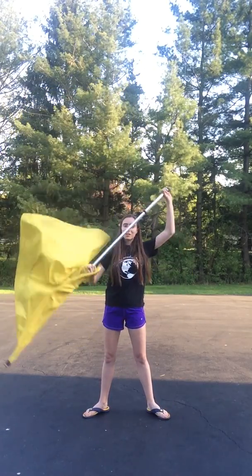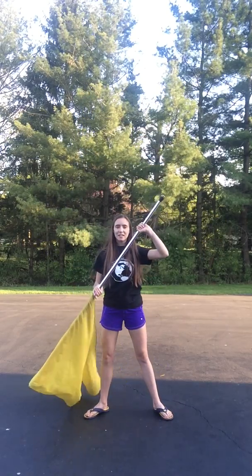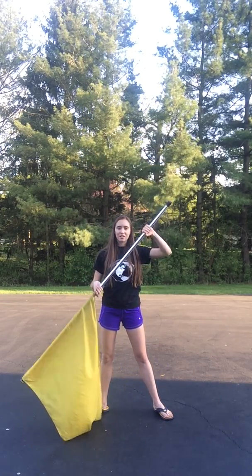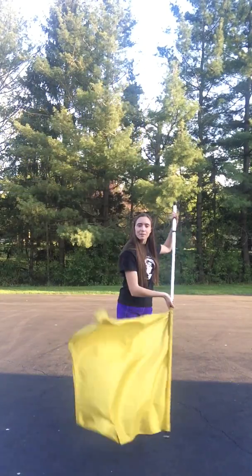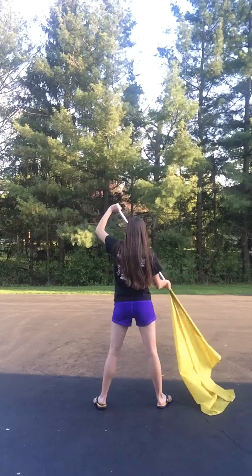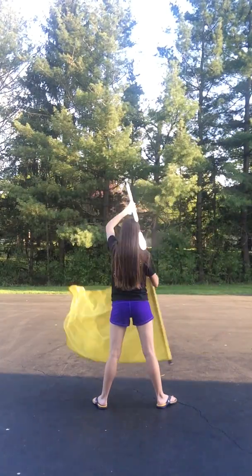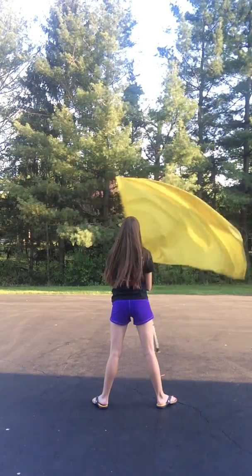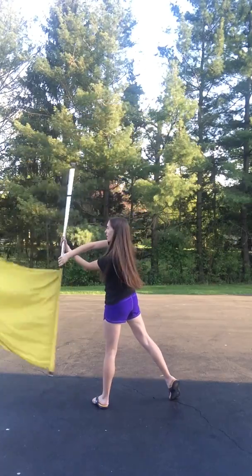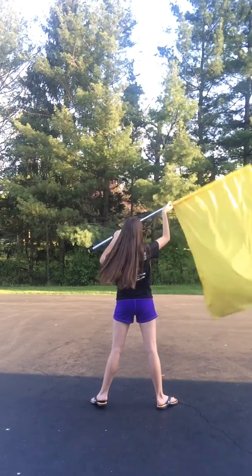Another thing to note with the back wind: you can slide your bottom hand up as you're drawing this and leave it at the cheater for the cone, to make it easier. Facing back, it looks like this — 1, 2, 3, 4, 5, 6, 7, 8. 1, 2, 3, 4, 5, 6, 7, 8. 1, 2, 3, 4, 5, 6, 7, 8.